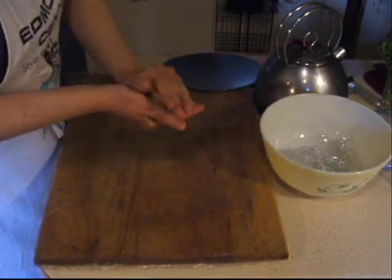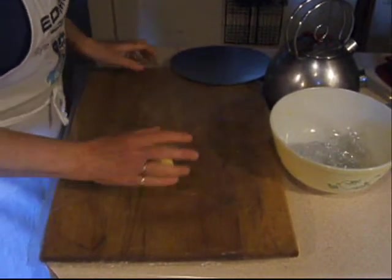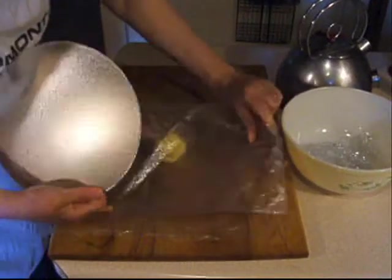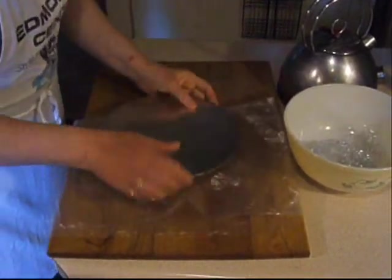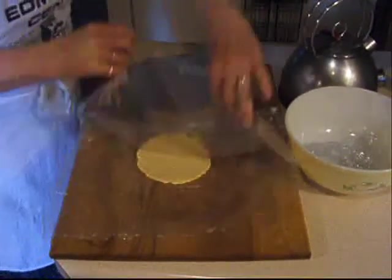Take a piece of dough and form it into a sphere the size of a golf ball. Put the ball onto a large sheet of plastic. Fold the plastic over the ball and, using the base of a cake tin, press the ball into a flat disc.